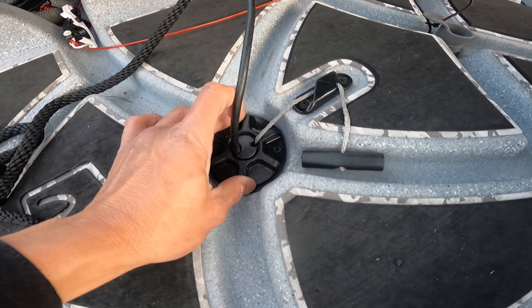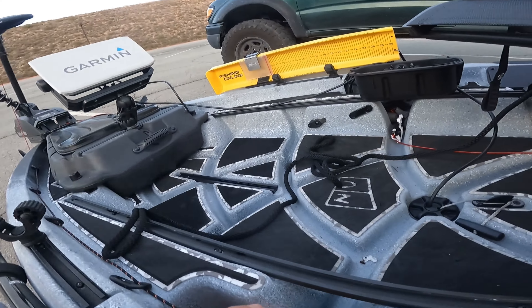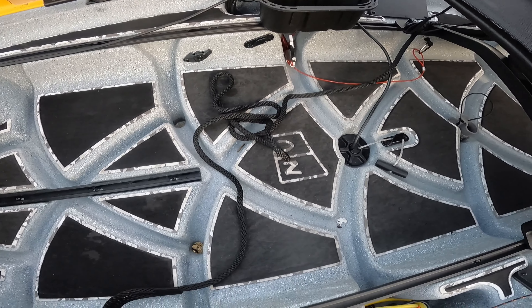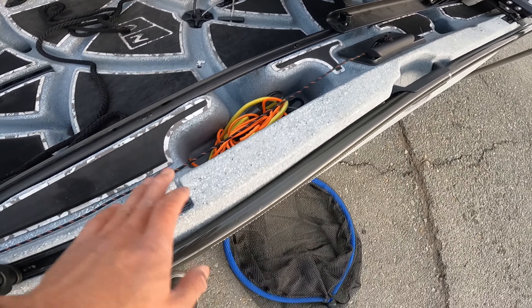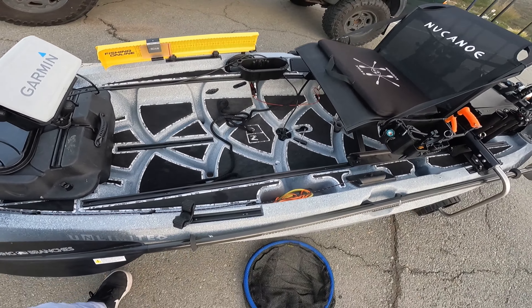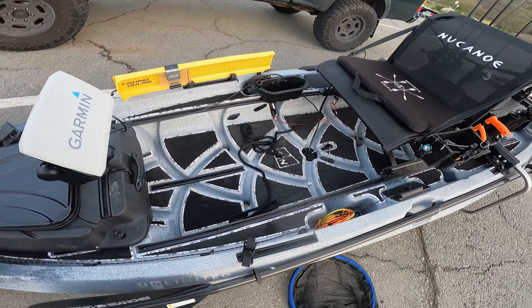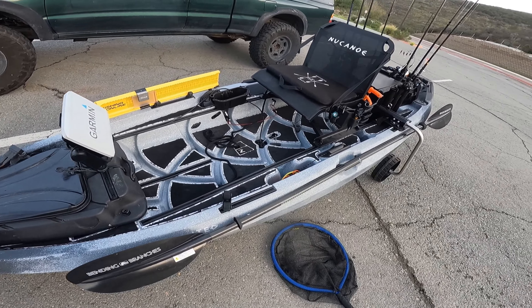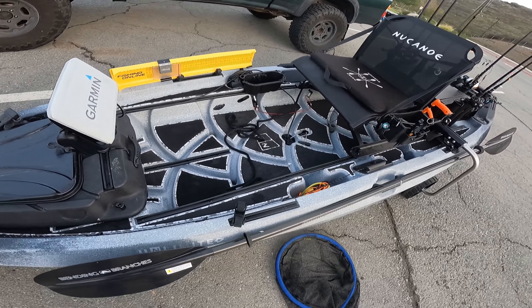The transducer is currently wired up; the extra bundle is set inside here for now. There is a transducer kit mounted underneath the hull — you can actually see the transducer right there. That makes it really clean, keeps the transducer right underneath me, and I believe it makes it a little bit more accurate. It gets it out of the way and makes it more seamless. As you can see, this is a fully tracked system that tracks everywhere.